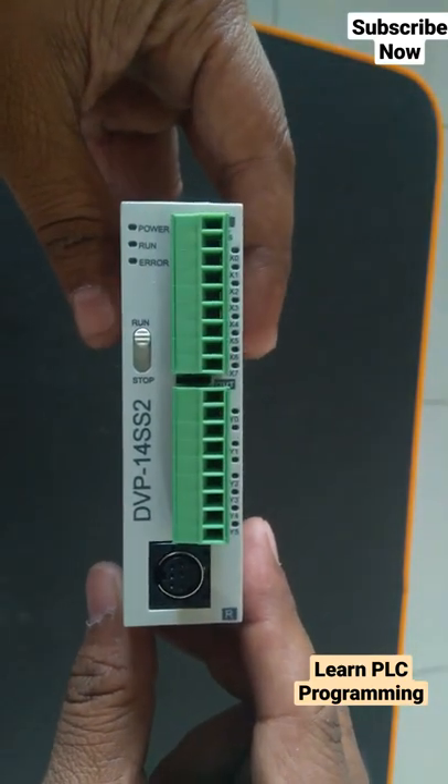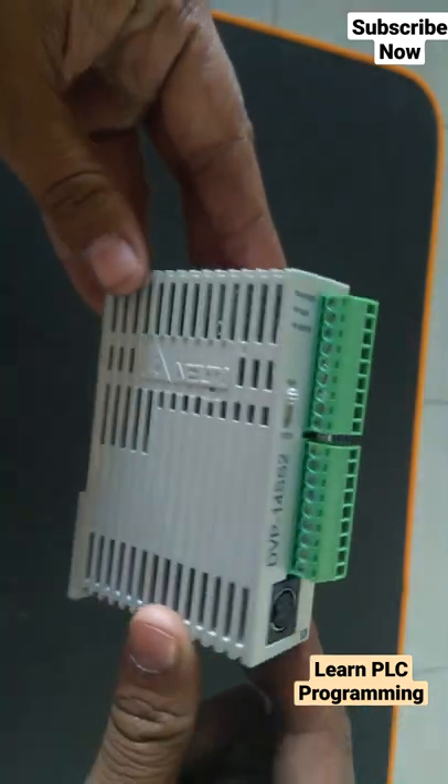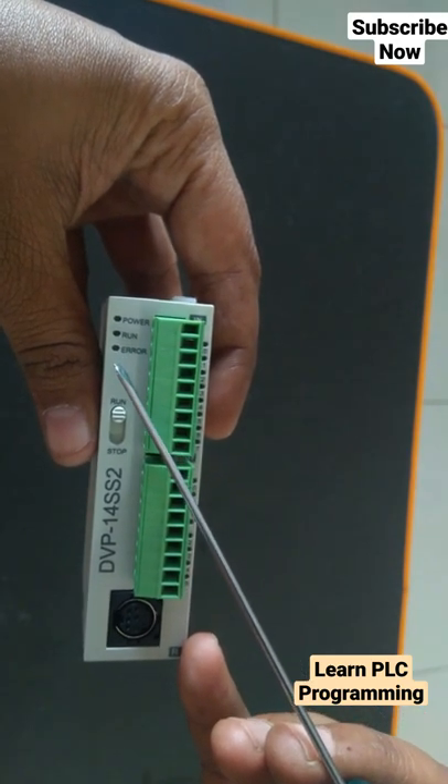This is a Delta PLC, model number 14SS2. You can see three LEDs: one is for power, the second one is for run, and the third one is for error.